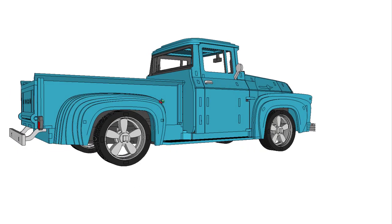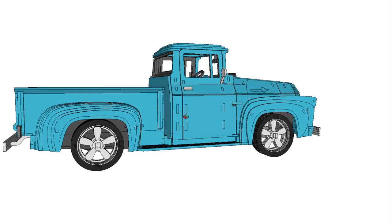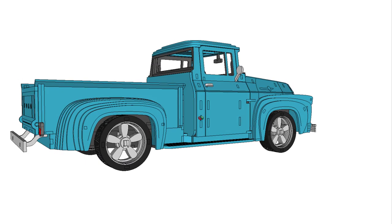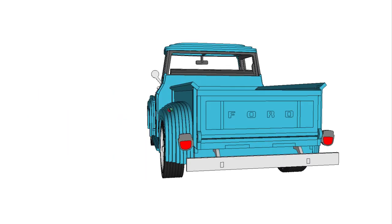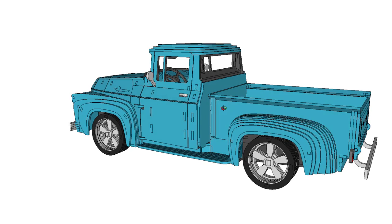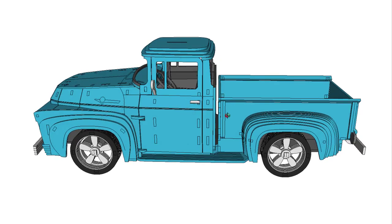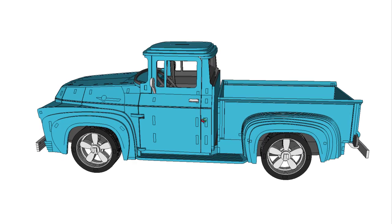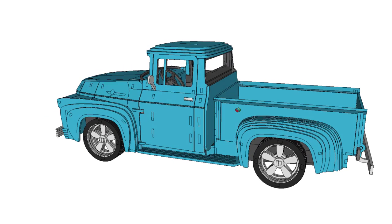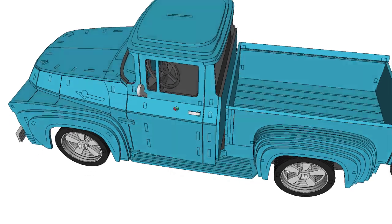Today we're going to take a look at the 1956 Ford F100, which is made by the Ford Motor Company and was redesigned by Ford with a more integrated look. The pickups now started to have some new interior amenities such as a dome light, a lighter, armrests, sun visors, and a radio. By 1953 the Ford-O-Matic automatic transmission became an option as well — pretty amazing as a look inside there.